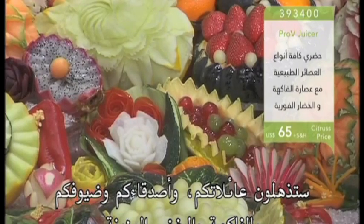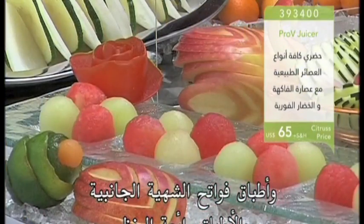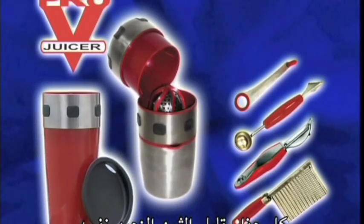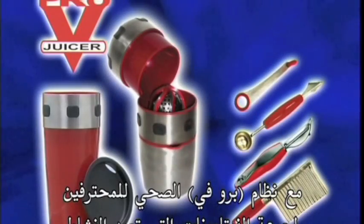You'll amaze your family, friends, and guests with decorative fruit and vegetable ornaments, wonderful appetizing side dishes, and great-looking garnished platters. And you still pay only this fantastic low price. So energize yourself and your family with healthy power with the great Pro-V juicer health system.